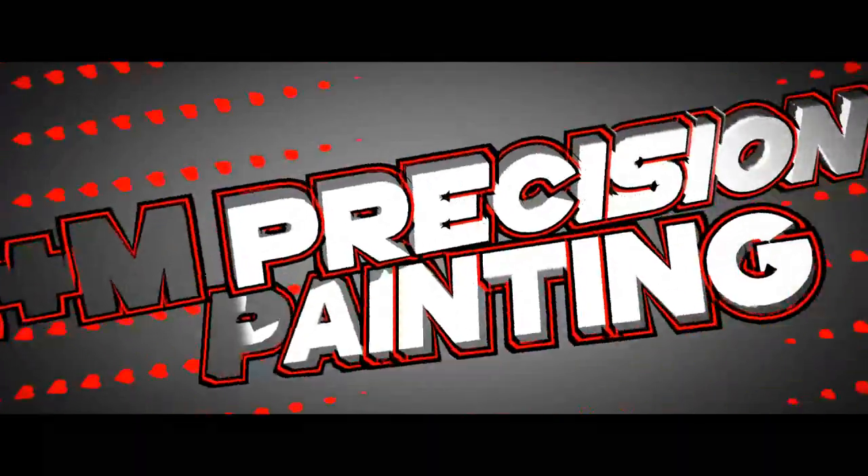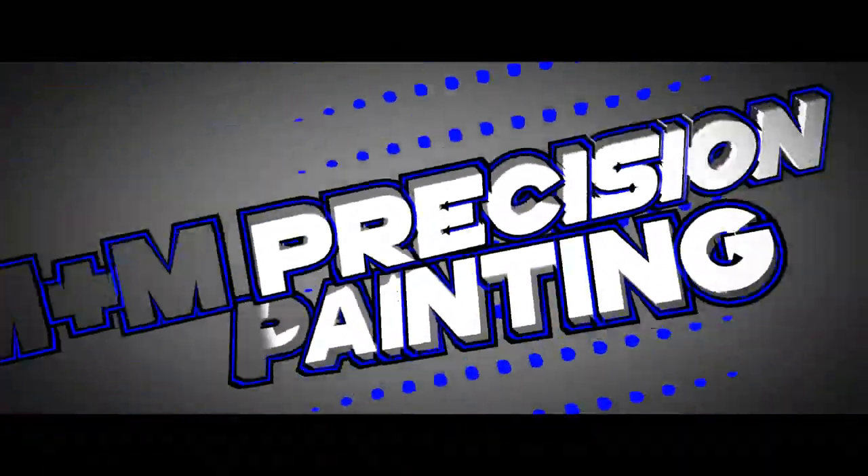Alright guys, that's going to do it for this how-to. Don't forget to subscribe — got some videos over here somewhere. Stay tuned, we've got more coming up and we'll see you on the next one.